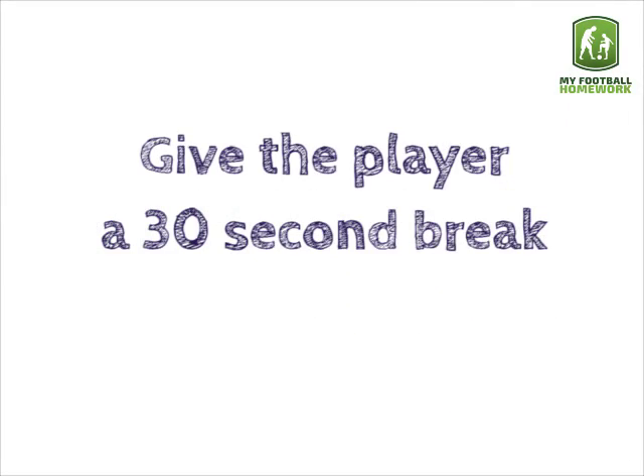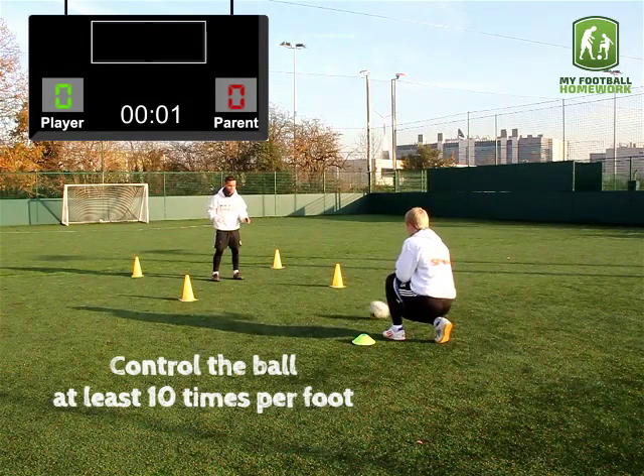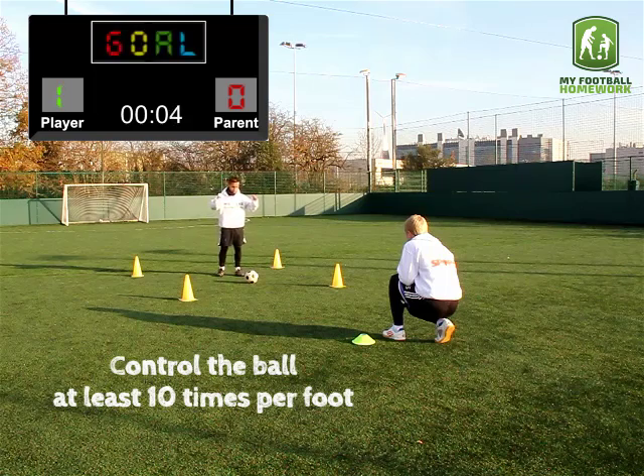Give the player a 30 second break, then play the game once more. Control the ball at least 10 times per foot.